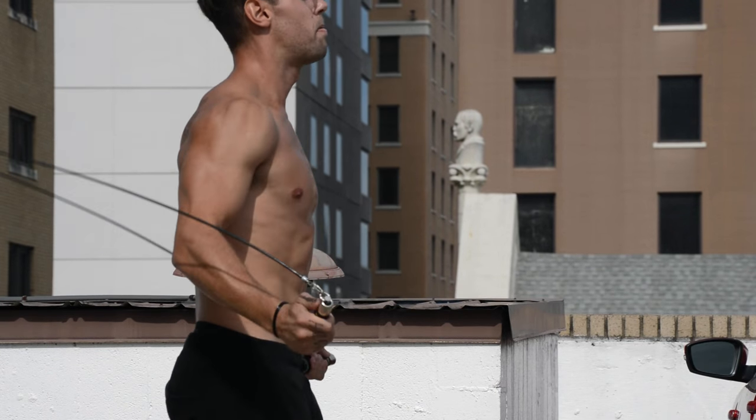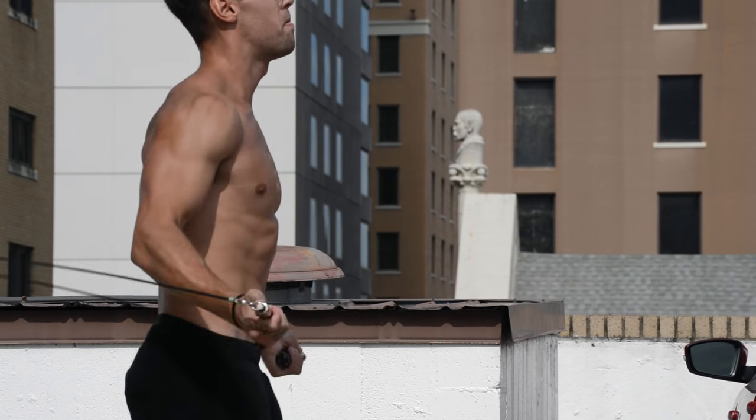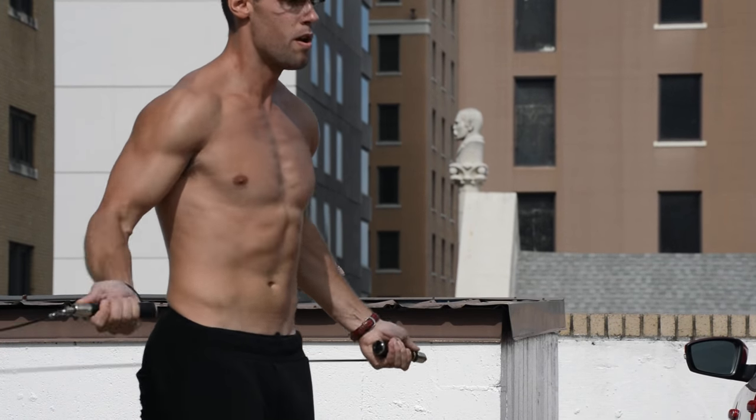Now when you're jumping rope fast, what we want to do is tighten those wrists up. The wrists are getting a little bit more tight to be able to keep the rope tight as it spins around. So the first two things to look for are: the feet are coming a little bit lower off the ground, and those wrists are tighter to allow the rope to spin faster.